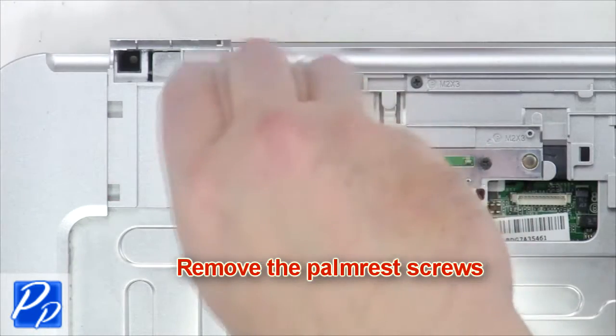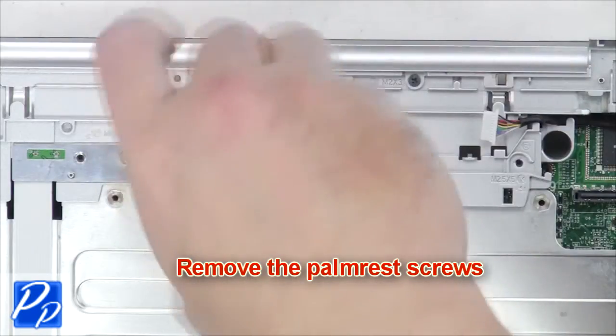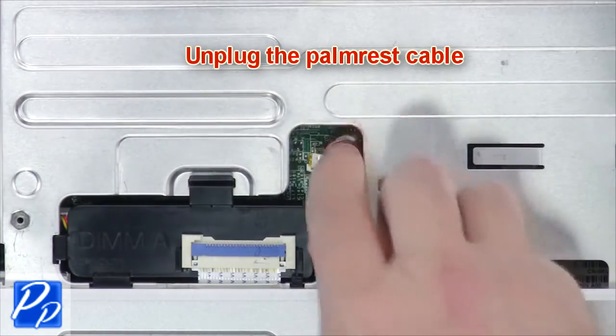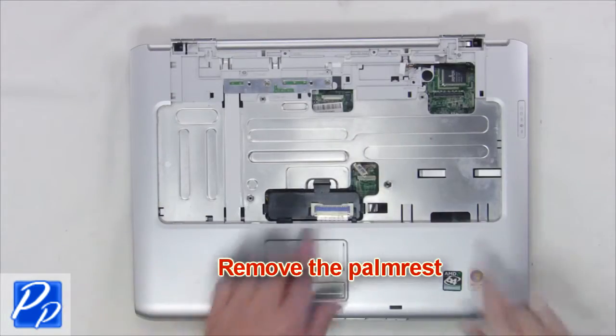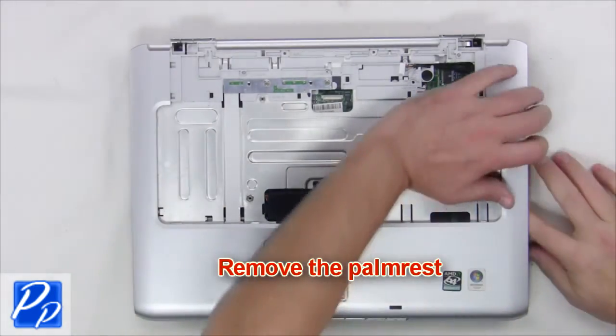Next remove the palm rest screws. Unplug the palm rest cable. Then remove the palm rest.